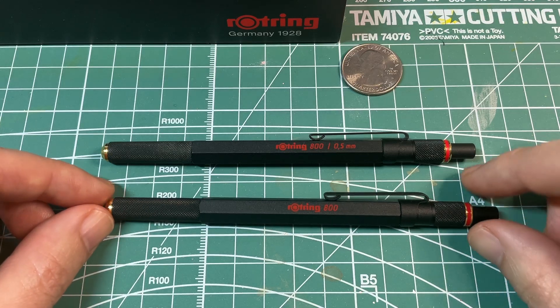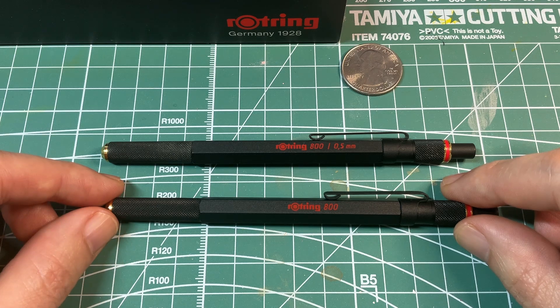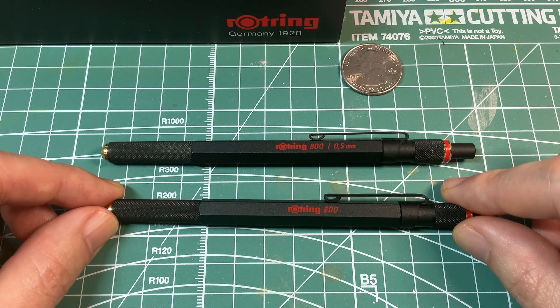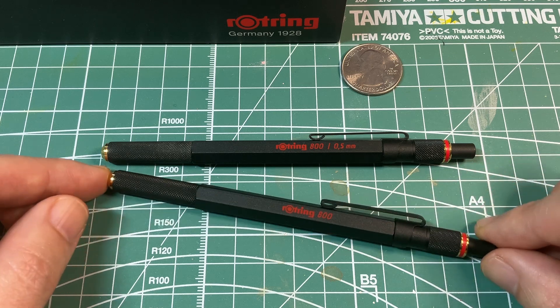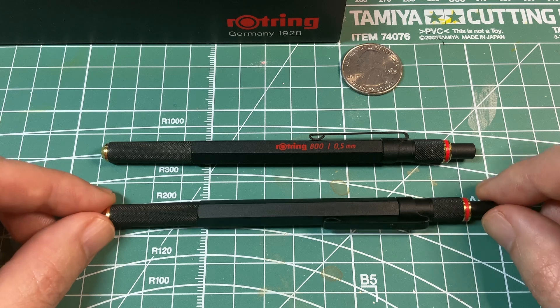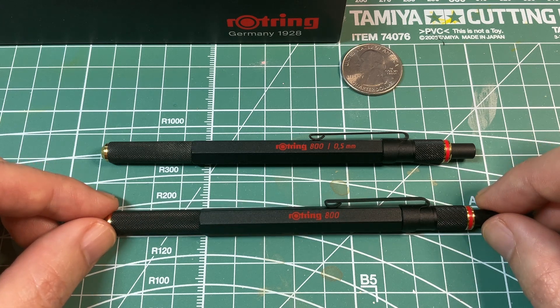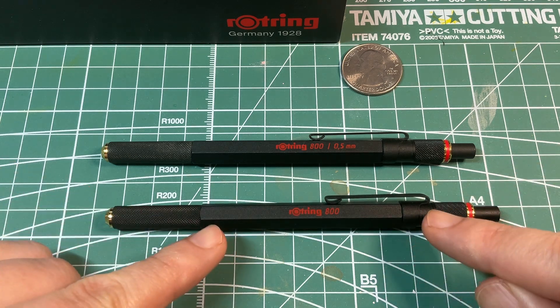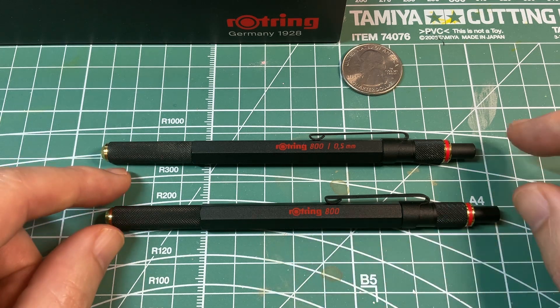Today we're taking a quick look at my favorite pair of travel pen and pencils, the RotRing 800 series of retractable pen and pencils. Right off the bat, both look quite similar from afar and have the same metal weight and feel of a well-made writing instrument, with a hexagonal black body and some gold and red accents.